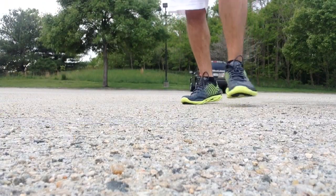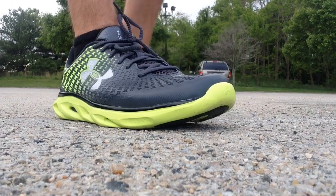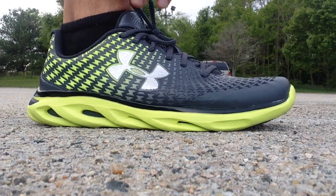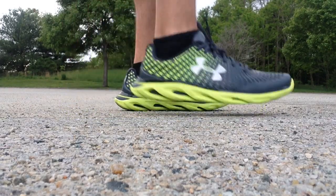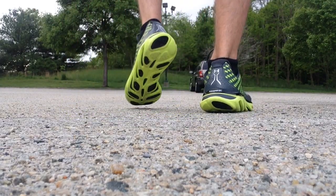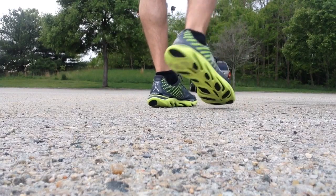All right guys, so the Under Armour Spine Clutch Fit — super comfortable, super lightweight. When you workout, you can see that Clutch Fit right there; that's going to move with your whole foot. So any type of sharp movements you do, that whole shoe kind of goes with you.